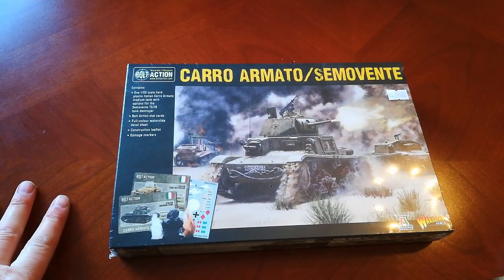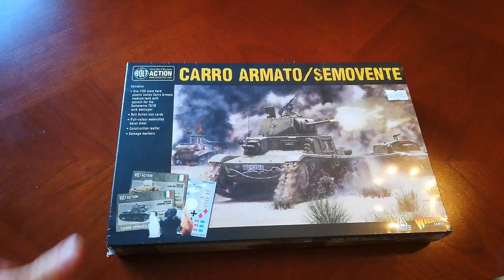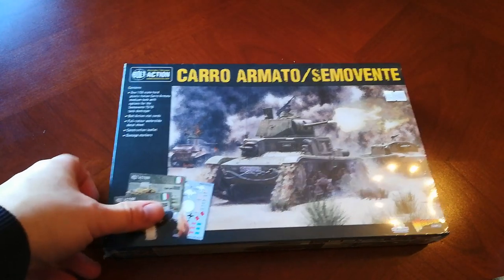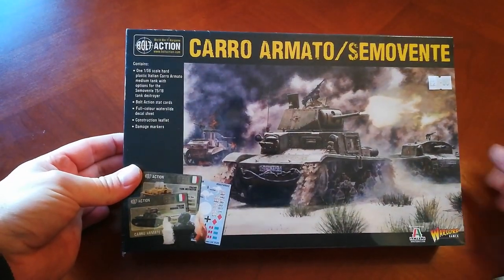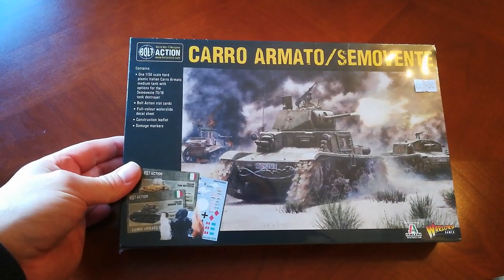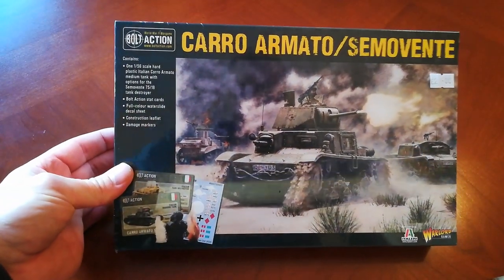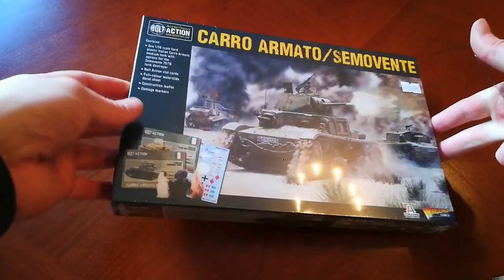I don't know much about this army either — seems to be a running theme. But it's another army I do want to learn more about. I really wanted to get the starter set but I wanted the epic Waterloo set instead, so unfortunately I had to choose one of them. As I couldn't get the Italian starter set, I just got a tank instead.